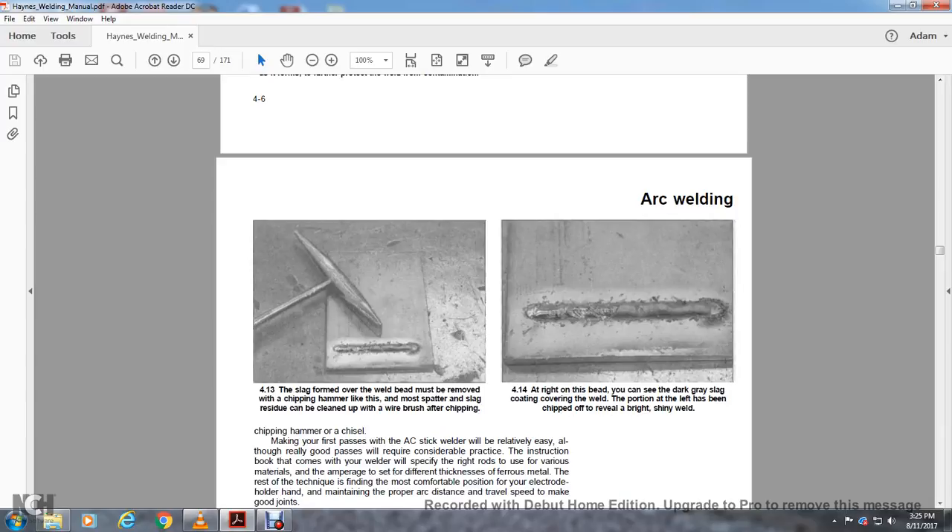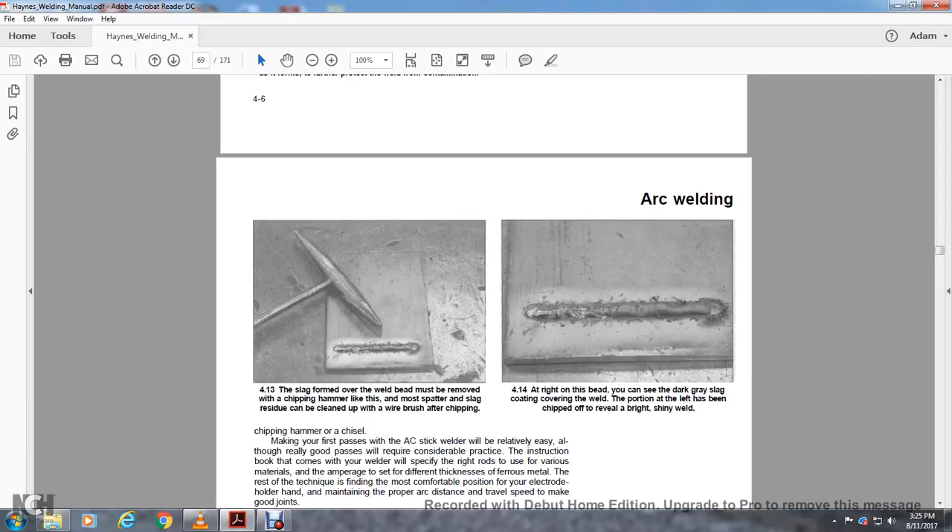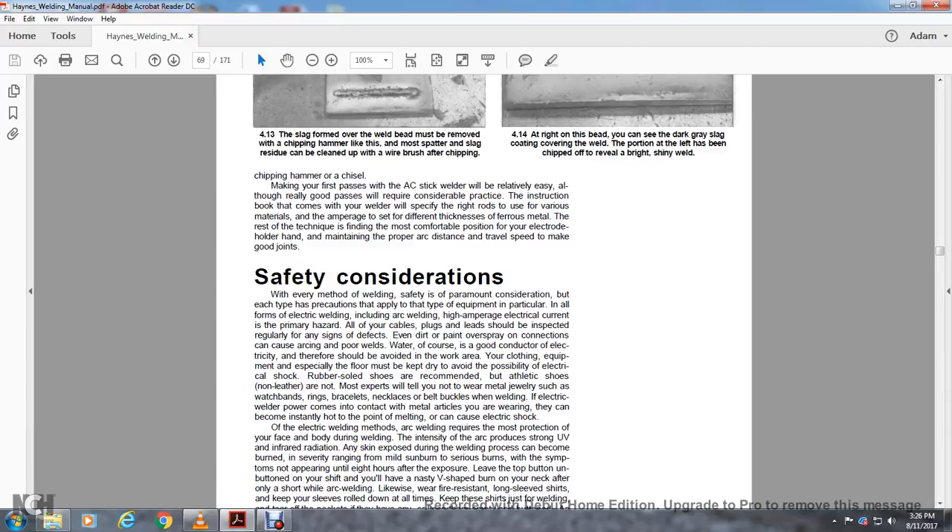The slag formed over the weld must be removed with a chipping hammer; most spatter and slag residue can be cleaned up with a wire brush after chipping. When you remove the slag with a chipping hammer, a beautiful clean weld is revealed. Depending on the type of rod and amperage, there may be some spattering — tiny beads of metal — but many will come off with a stiff wire brush application. Making a good arc weld path requires considerable practice; the instruction book specifies the right rod for various materials, the correct amperage for different thicknesses of various metals, and technique such as electrode holder position, proper arc distance, and travel speed.